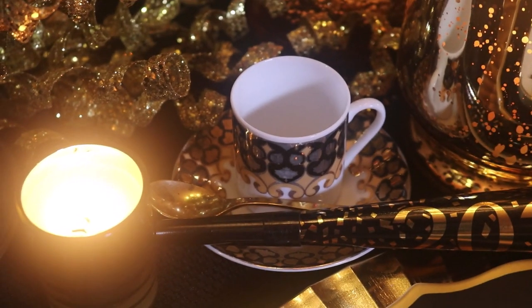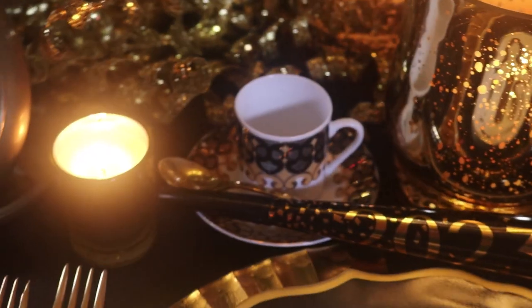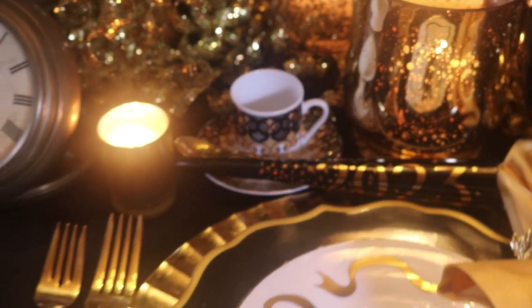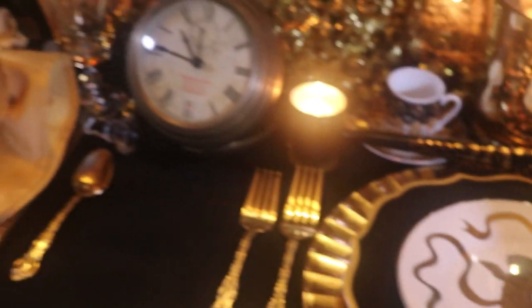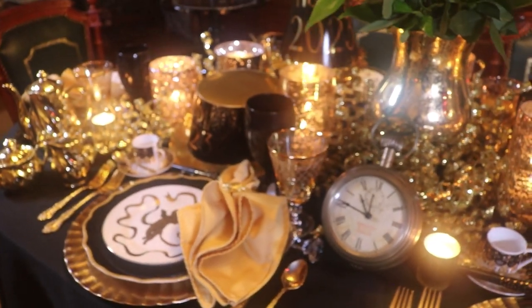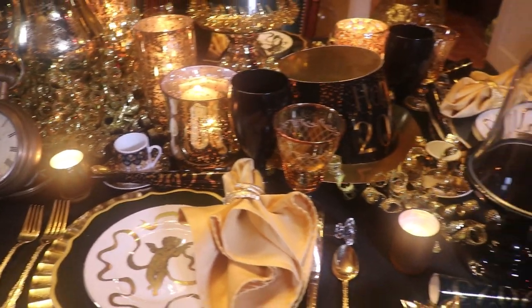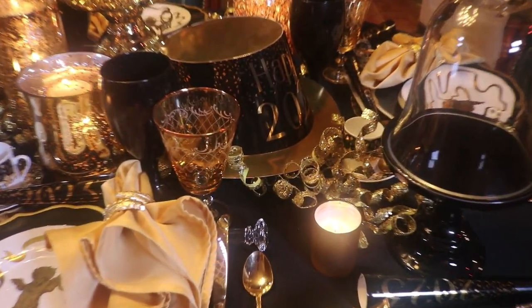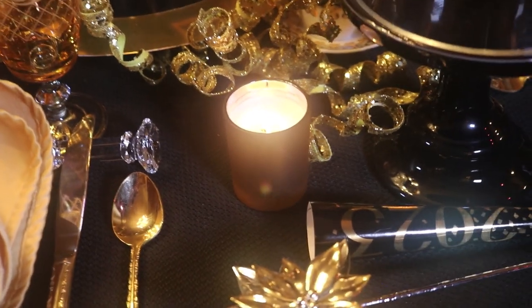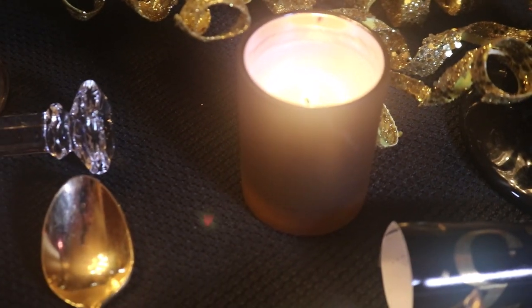The little espresso cups were a thrift store find. Mother called me one day and said, would you like some little small espresso cups in black and gold? I knew I would use them for something. And I put some little small gold leaves — they're in matte gold and shiny gold.